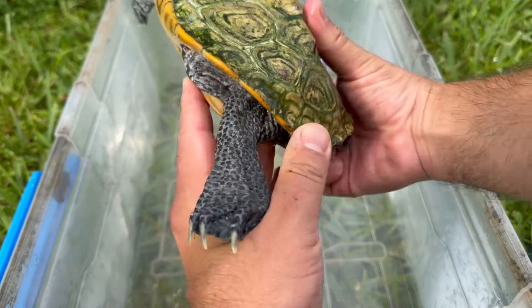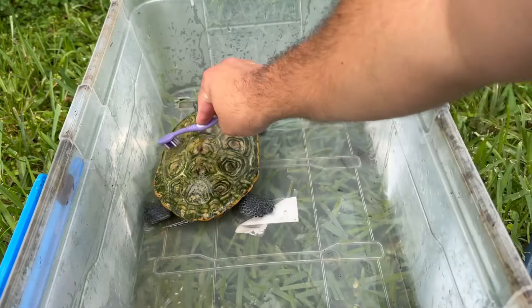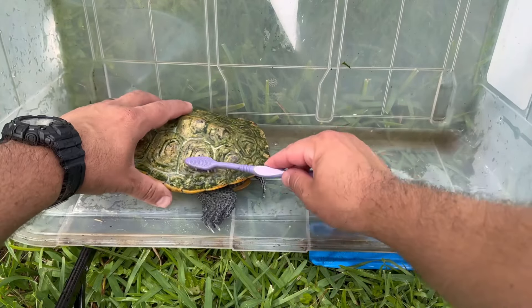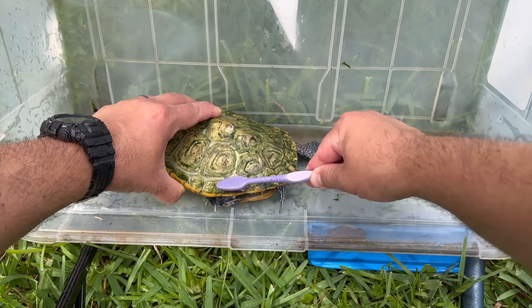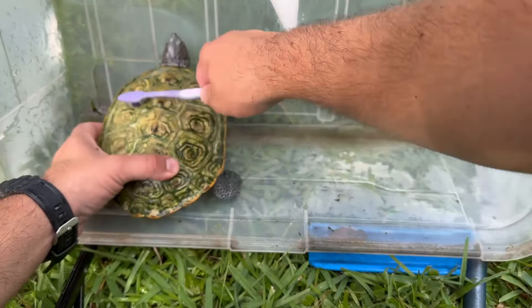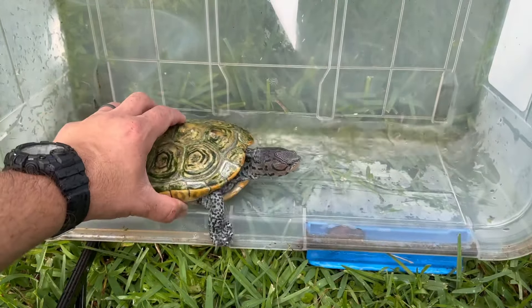Even though they say algae is not bad for turtles, I feel like it kind of inhibits them shedding their scoots, so I try to keep algae off of them. And it looks like she has to shed soon. Got to really get in there. Almost done on this side. Give her a little rinse. Rinse off the toothbrush.